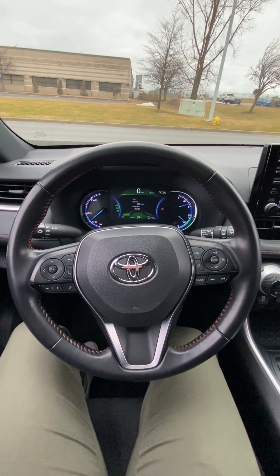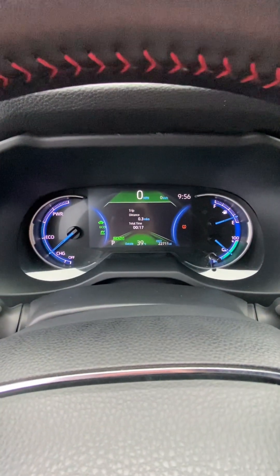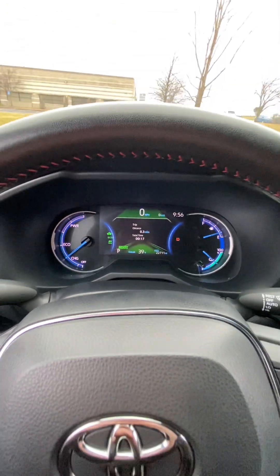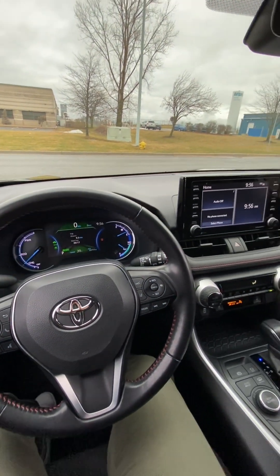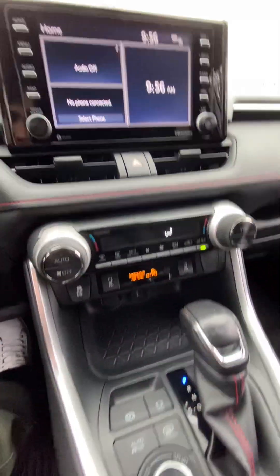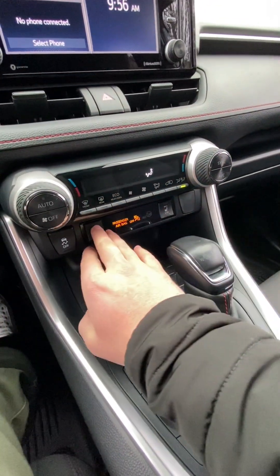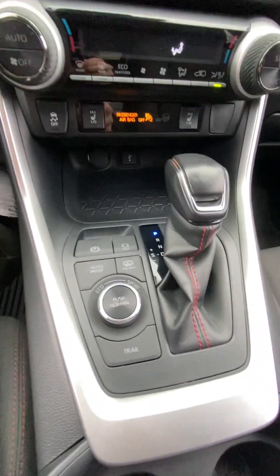We're on the inside of the RAV4 now. I'll show you the gauges here — we are currently in the full EV mode. I will show you how to switch over into that hybrid here in just a second. Got the touchscreen, all the climate controls here, dual climate control, seat heat, and tracking control is right here. And then the shifter.